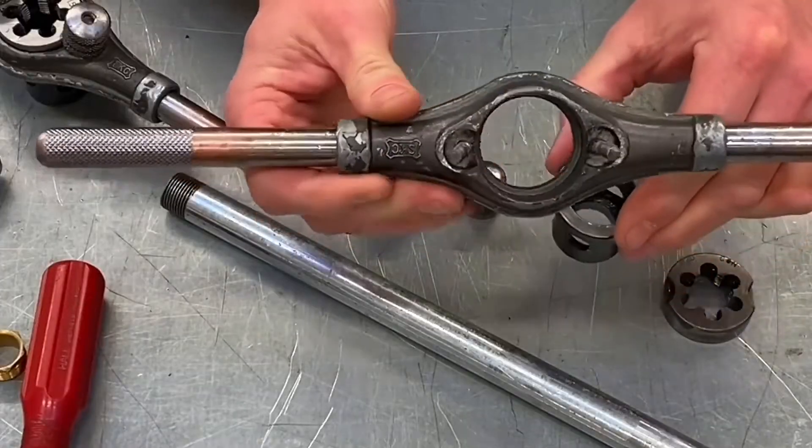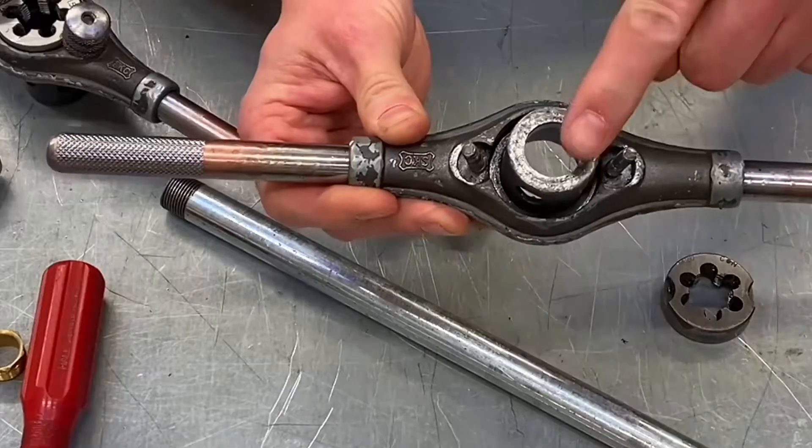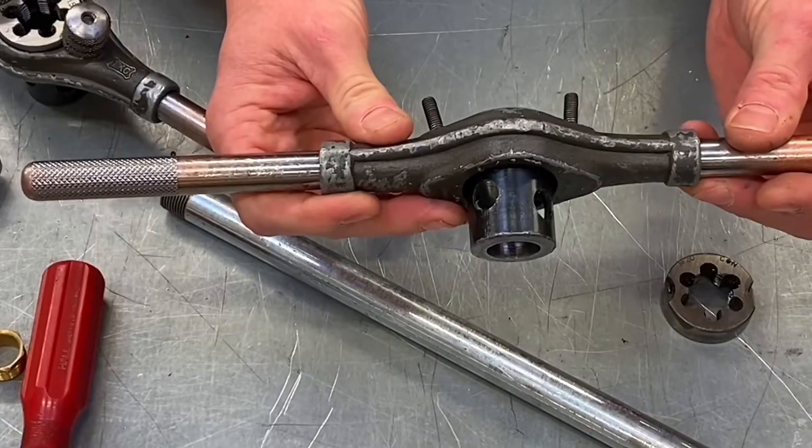We've then got our guide, which we drop in next. It's important you get it the right way around — some of my learners were trying to put it in the wrong way. We need the bolts themselves pointing up, and our guide to be dropped into position like so. Our guide is now in position.